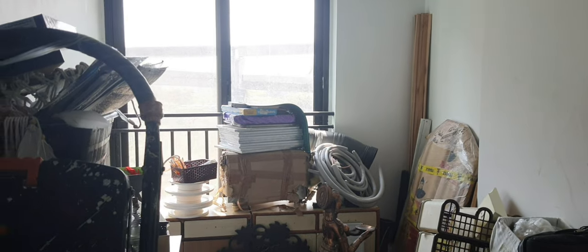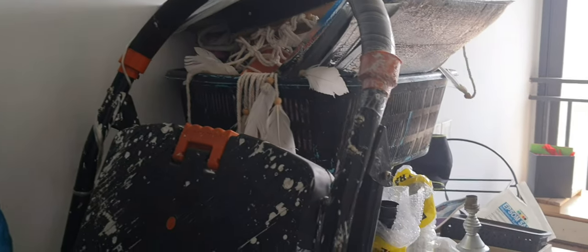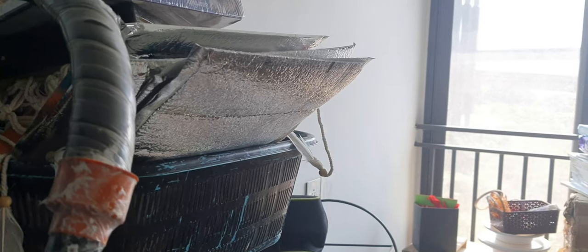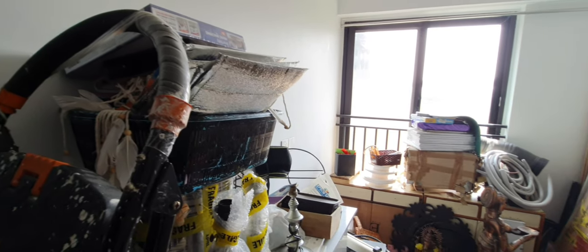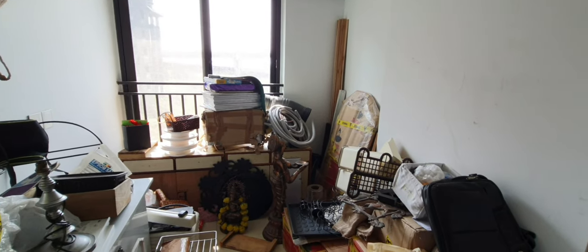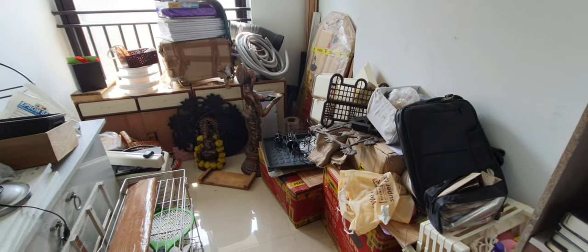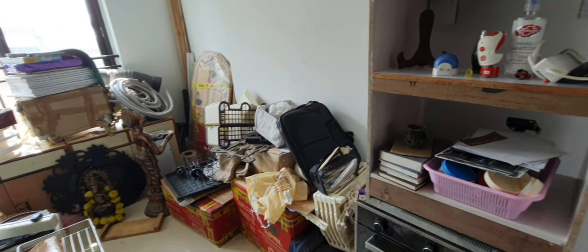Hi everyone and welcome to part one of the studio makeover. This is the smallest bedroom in our apartment and we were using it to dump anything and everything that we thought we might need in the future or has some purpose or use, but eventually it kind of became a dumping zone.